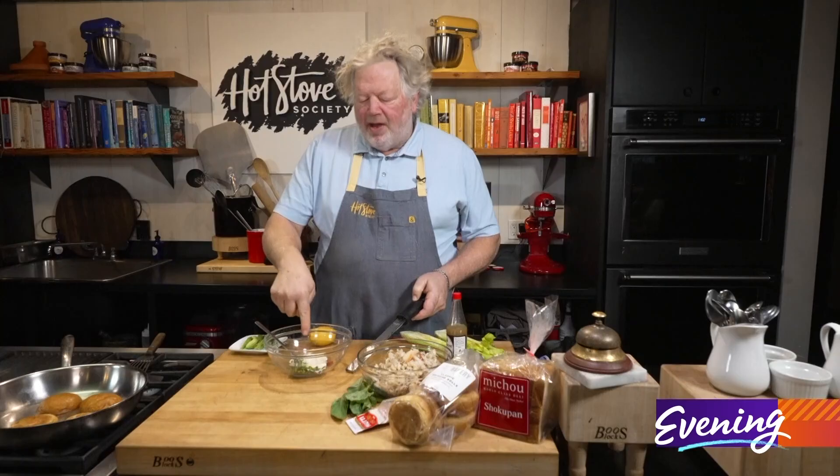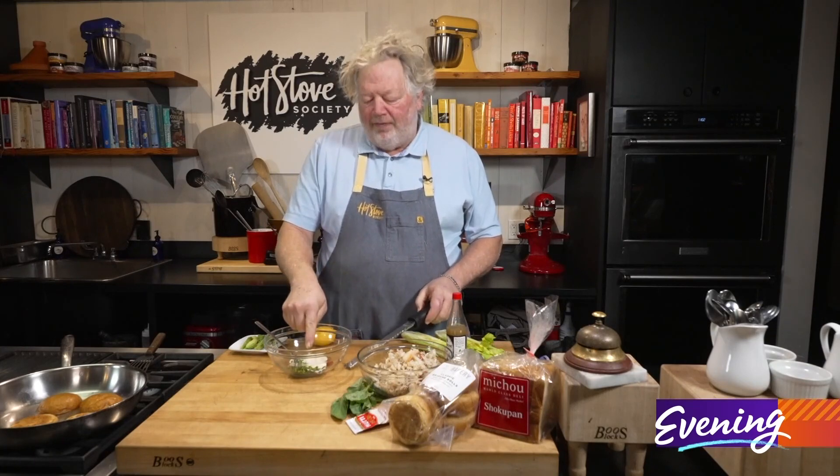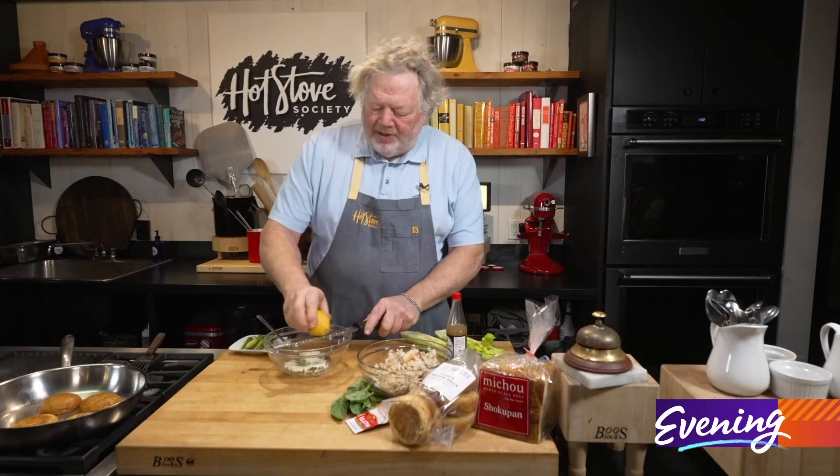We've got some mayonnaise, some honey, a little tomato paste, and some fresh chive minced up in here. I'm going to add some lemon zest.